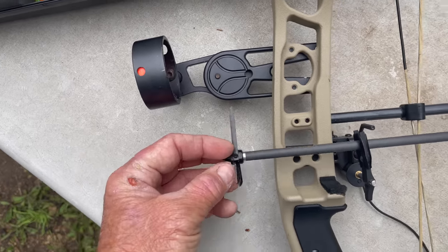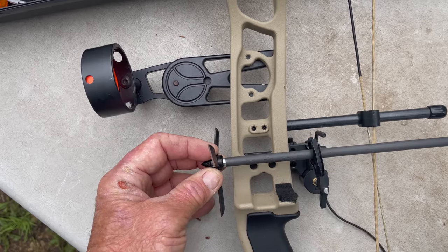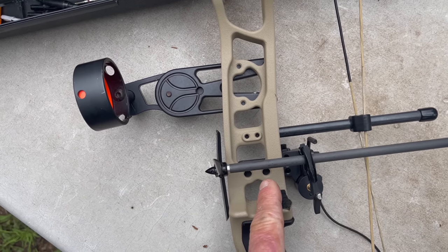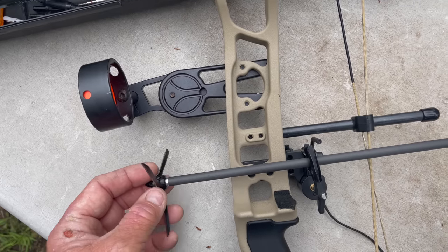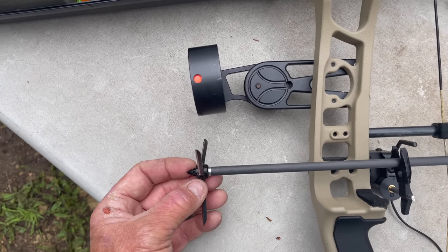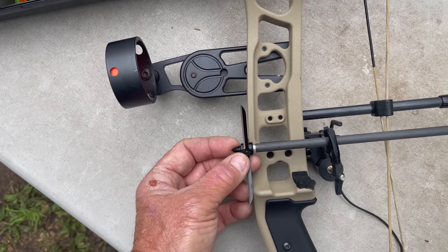First things first: arrow length would have to clear the riser, that's for sure. Just pull them to full draw with a field point and check to see if your insert's hanging out front and you'll be good there. If you guys are way back here shooting short arrows, it's just not going to work. Don't hit the sight — probably not going to do that, but check it. And then obviously, arrow length.